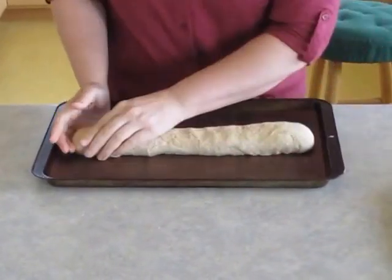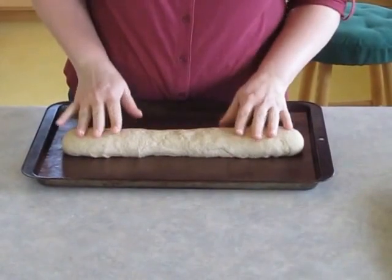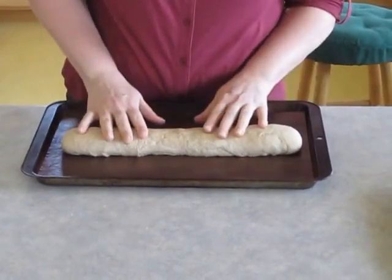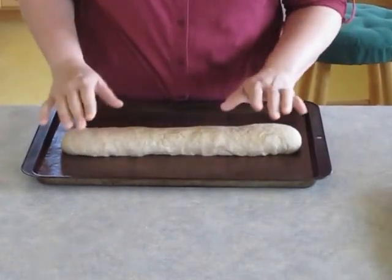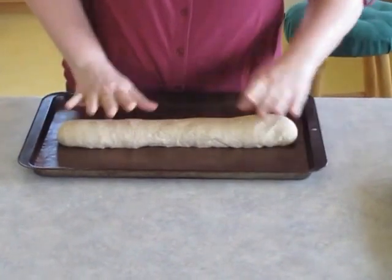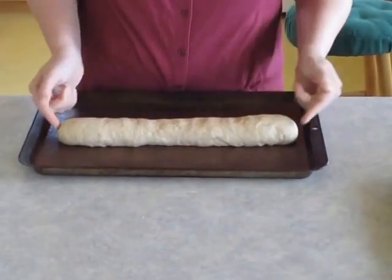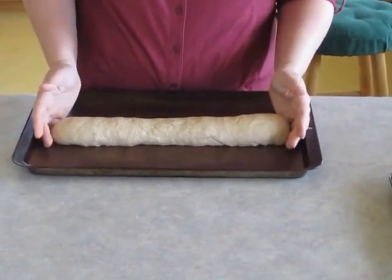I spread that out and make sure it looks nice and even. Then I'm going to put this somewhere warm and cover it with a damp tea towel, or just a clean dry kitchen towel — I like flour sack towels personally. I'm going to put it near my oven area, and this will rise until it's roughly about double in size.